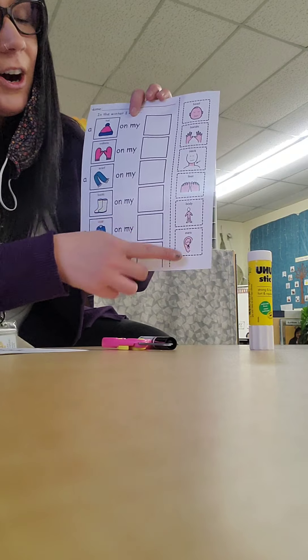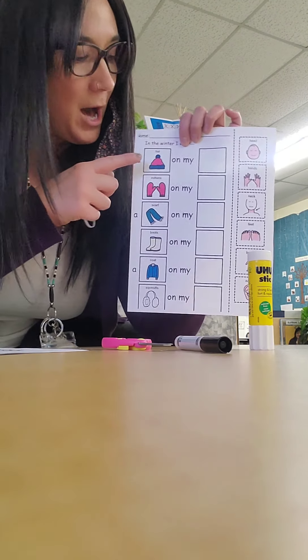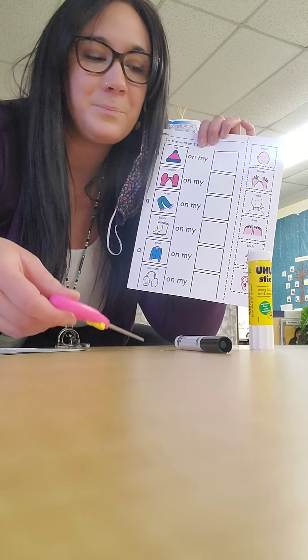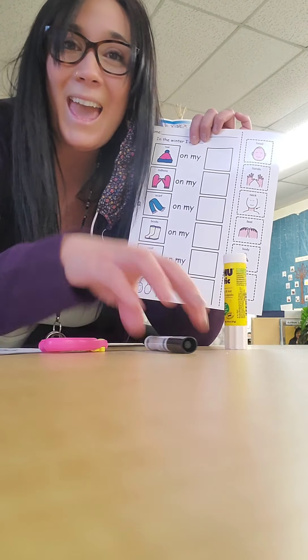Over here are all the different body parts. We're going to match the body parts to the clothing. For this craft you're going to need a pair of scissors, some glue, and a marker.